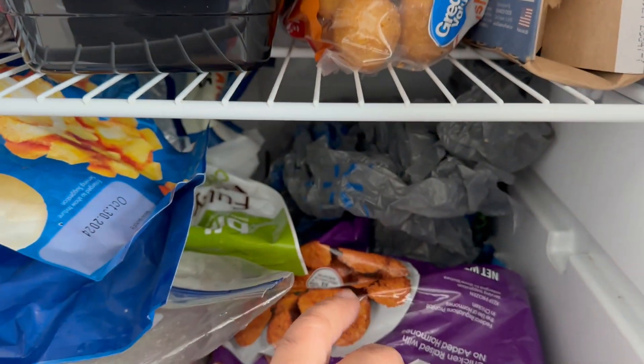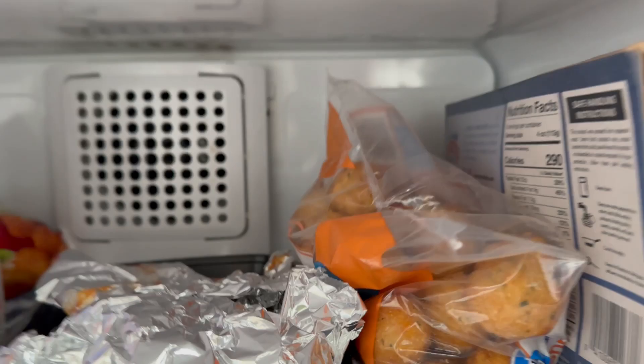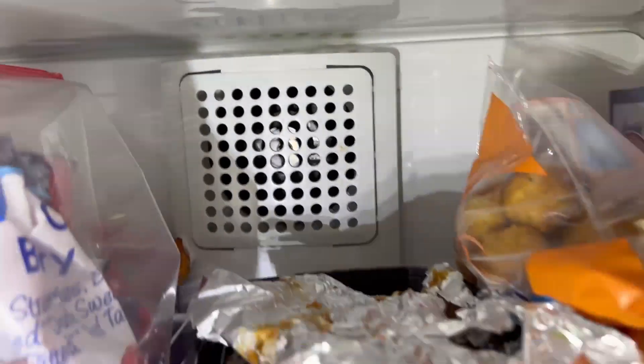The food is saggy, it's soft. I hear the fan in the back, but let's make sure so I can see the fan running. Right there — so the fan is running.